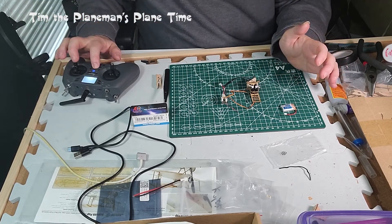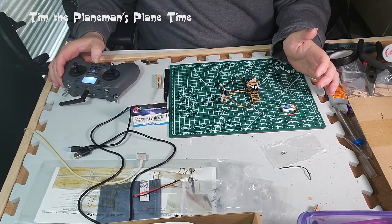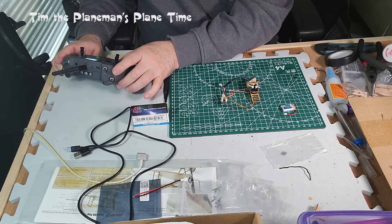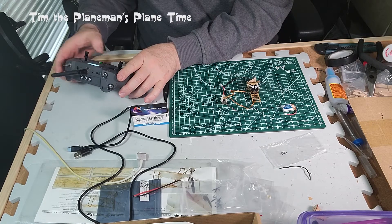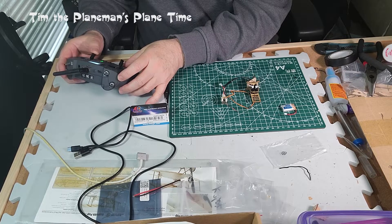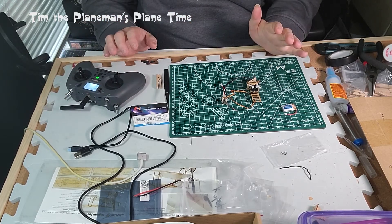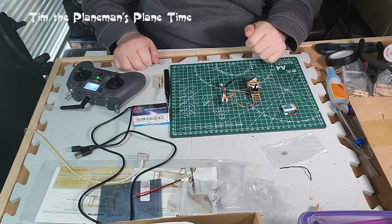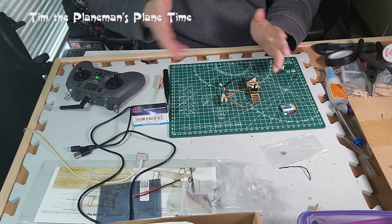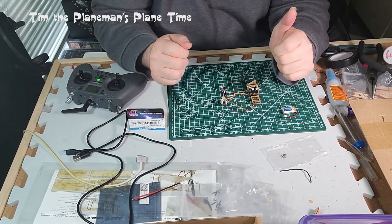We need to turn on the transmitter first. I had a brief issue where I had the wrong model selected on the transmitter, so I paused and sorted that out offline. Now we have the right model selected and we're ready to go.